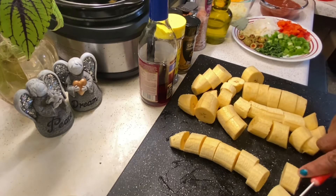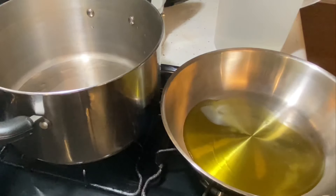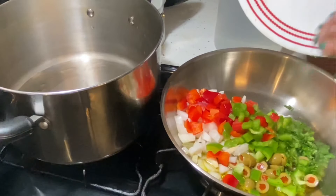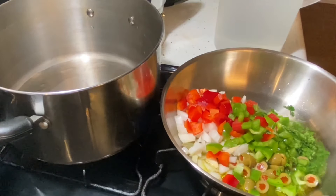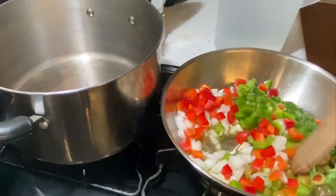Next, we're going to sauté our vegetables. I'm going to put all the vegetables in some olive oil and sauté for about five minutes so everything is soft, and then I'm going to add in the tomato sauce. I put the onion and cilantro in to fry.